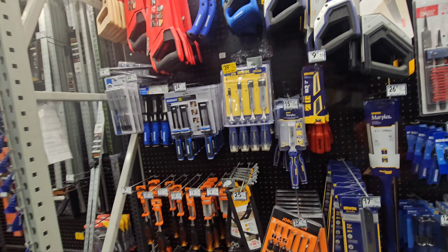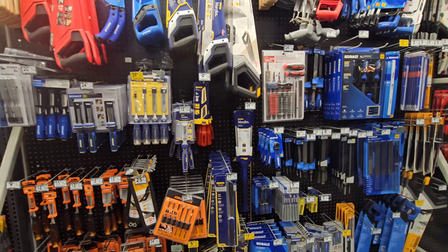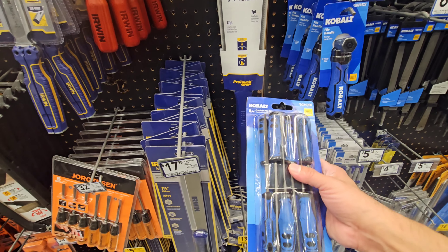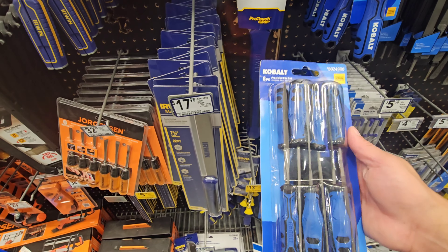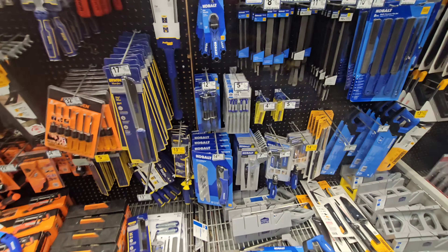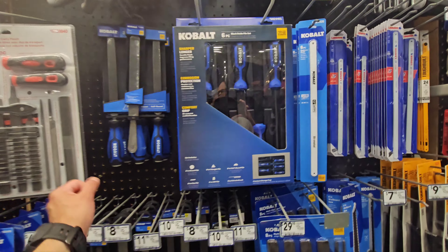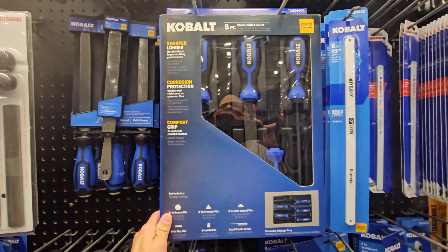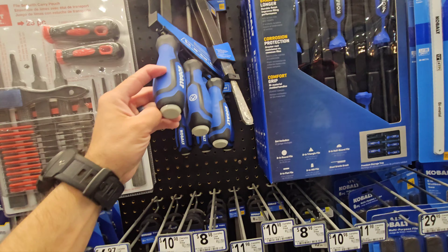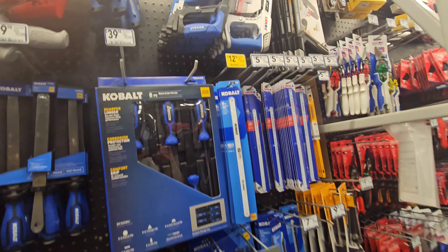Cobalt has stepped up their game with their woodworking stuff — like chisels, handsaws, and files. They've come out with a lot of stuff. This is something new — I haven't seen this before: a precision file set, $12.98, and it comes with a little bag. That is going to have to go on my list. They even have these black oxide file sets. Let's see this Cobalt three-piece file set: $12.98. The bigger set is $39.98 — that's a pretty big set.